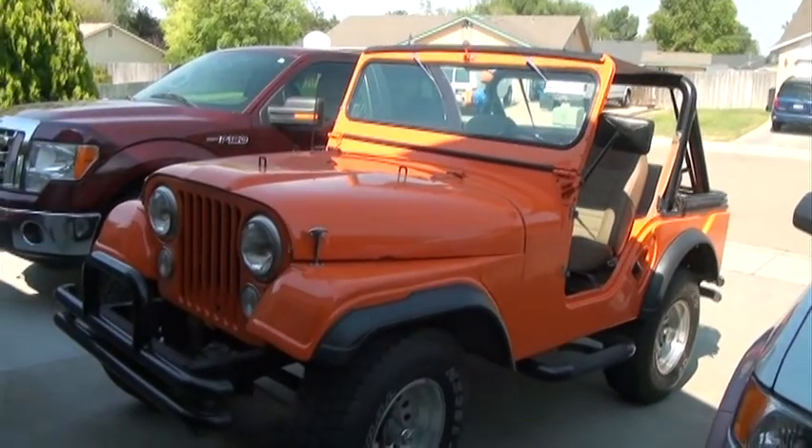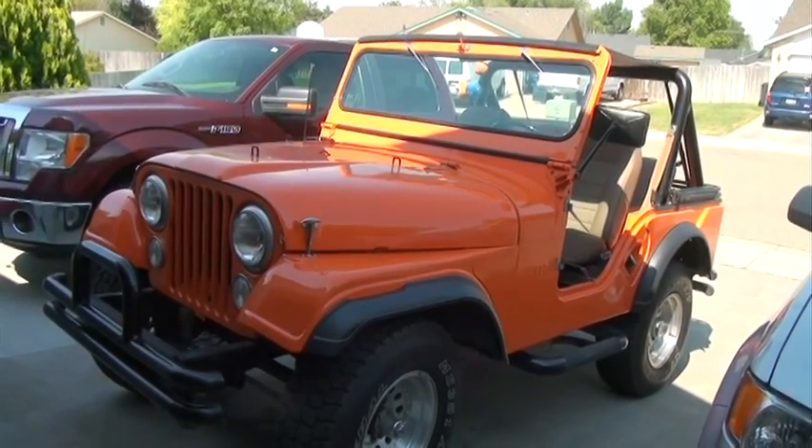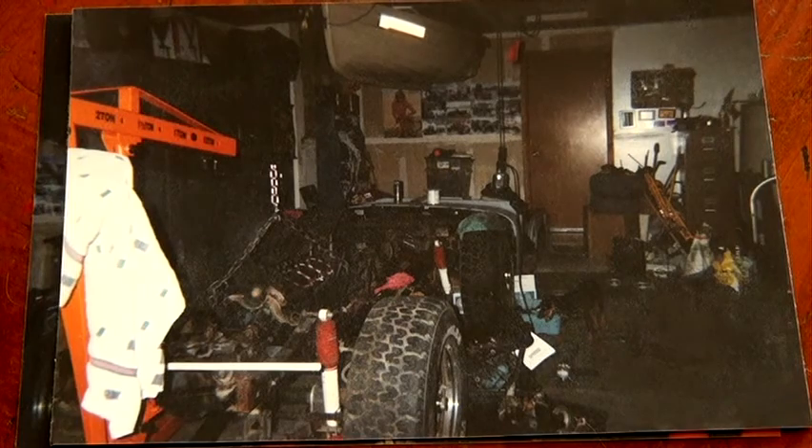Over the years I've done a lot of different projects, but this one is probably the one that we have the most fun with. When we bought this, I bought it on eBay in Sully City for $600, and what you see is not what I bought.